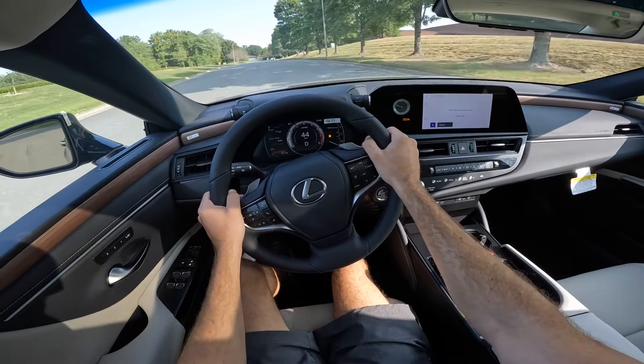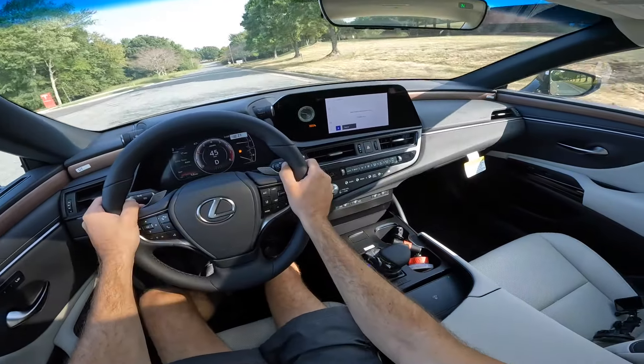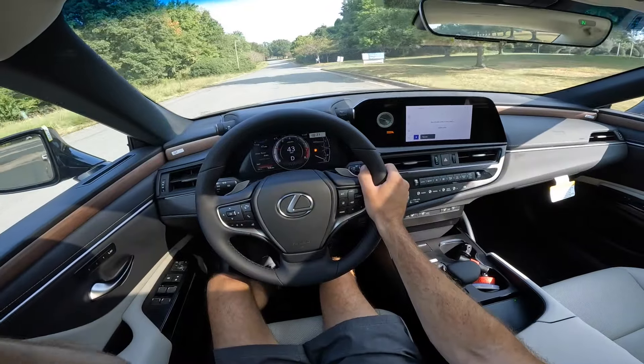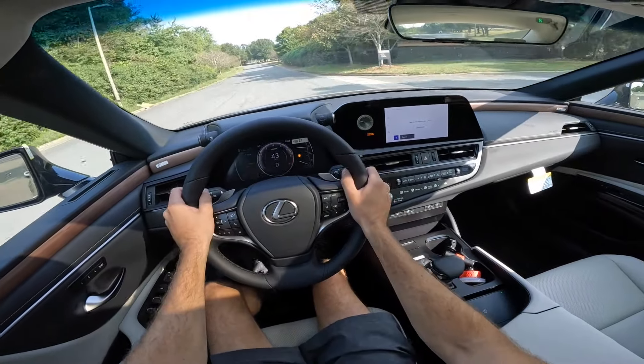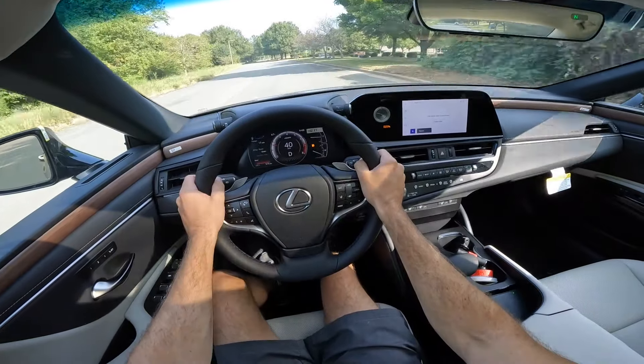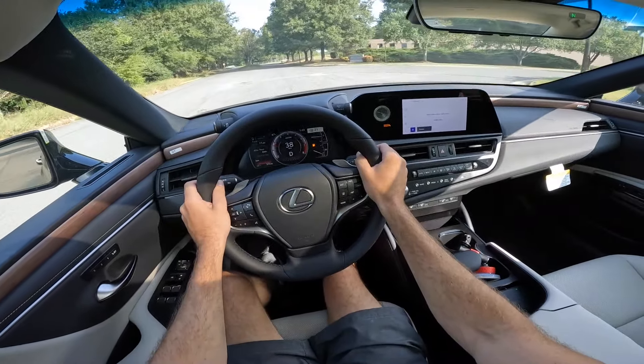That's going to wrap it up for the 2025 Lexus ES350. A huge shout out to Hendrick Lexus Northlake for providing the sedan. Take a look at their website, give this video a thumbs up, and consider subscribing so you don't miss out on our daily uploads. I'll see you all in the next video.